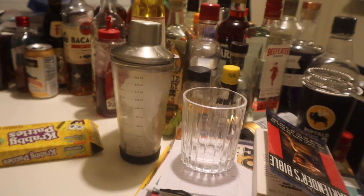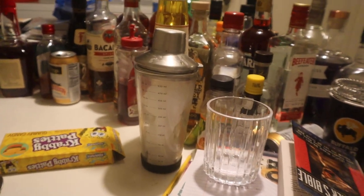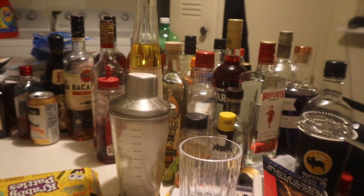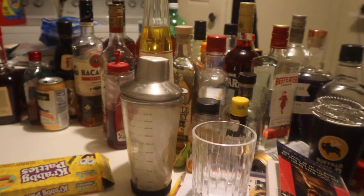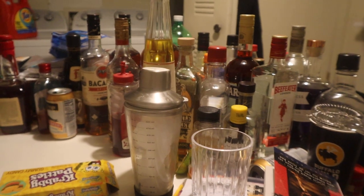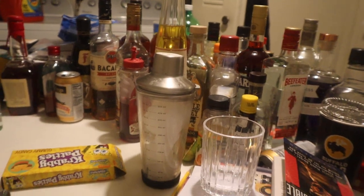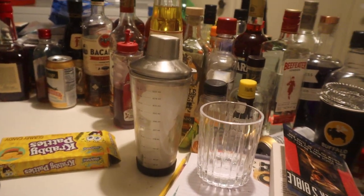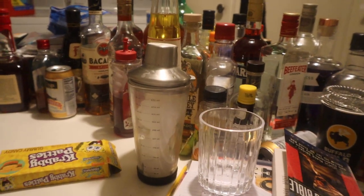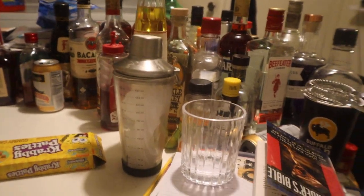Hey everybody, what is up? It is the Beer Man, and in tonight's video I will be making a cocktail drink called Gale at Sea. So I will show you how to make this drink. Just sit back, relax, and enjoy, people — cheers to all of you.